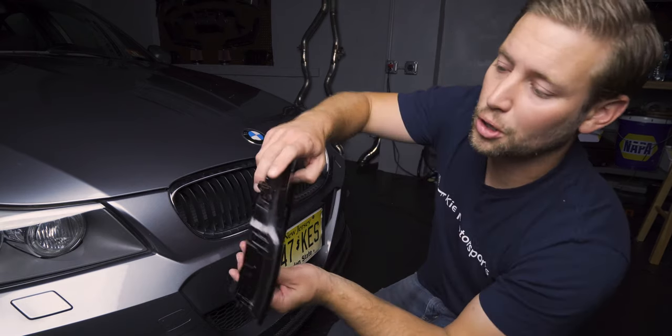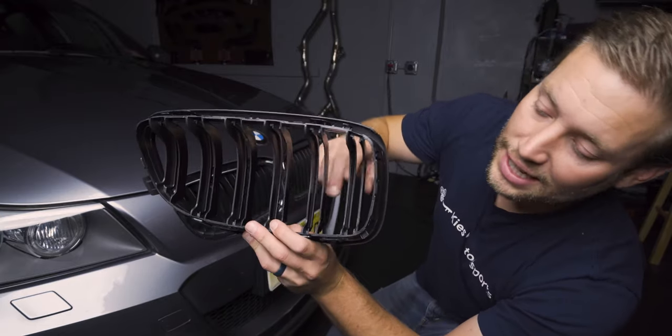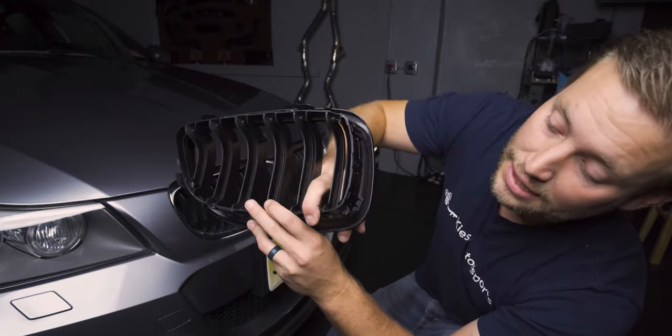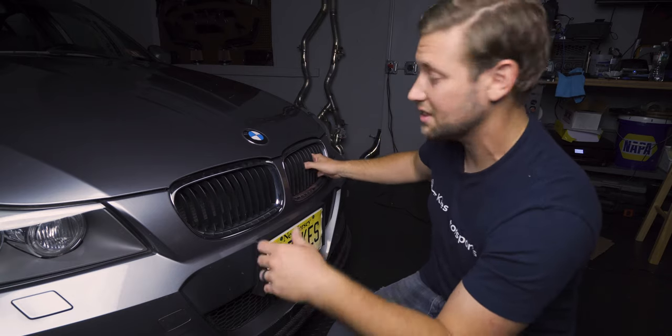Let's begin by removing the driver's side kidney grill. We need to find a way to press the tabs in. Sometimes what you can do is take your finger, stick it in the kidney grill, disengage the tab, apply some outward pressure, go around, and pop it out just like this.